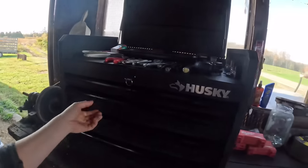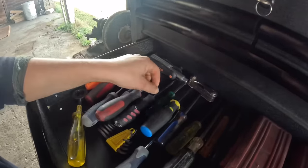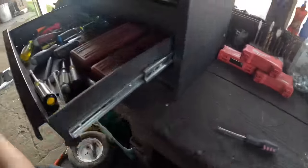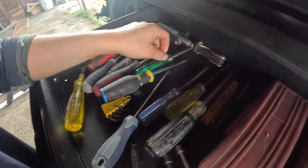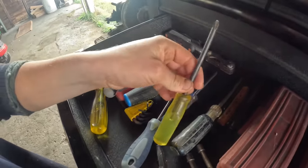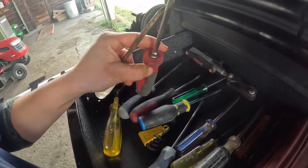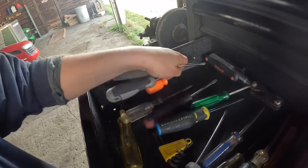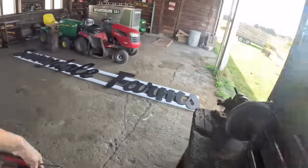Hey guys, welcome back. We're in the farm shop this morning grabbing some tools for a little project. I need a small regular screwdriver and a small Phillips head. It doesn't look like we have one that's very small, so this one's the smallest we've got. We'll take these two, and we're also going to need a utility knife.